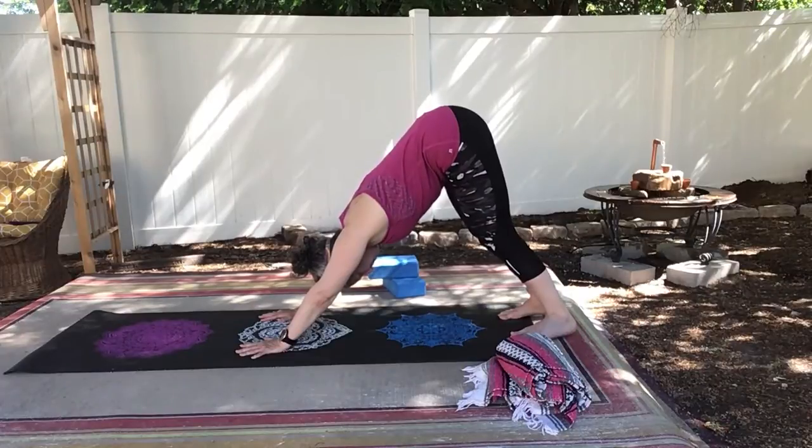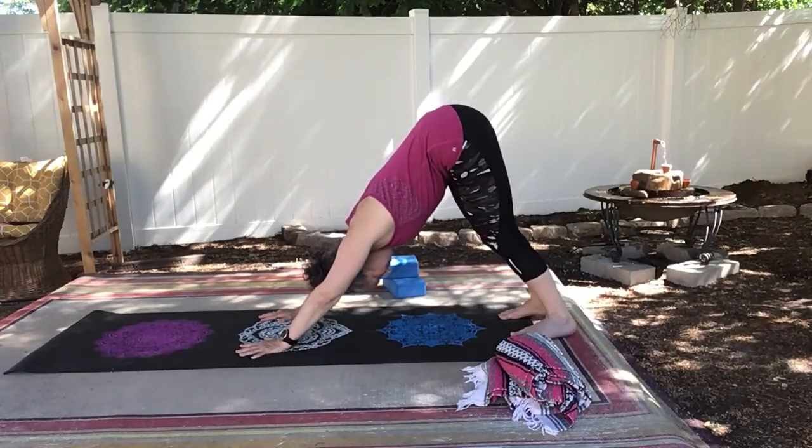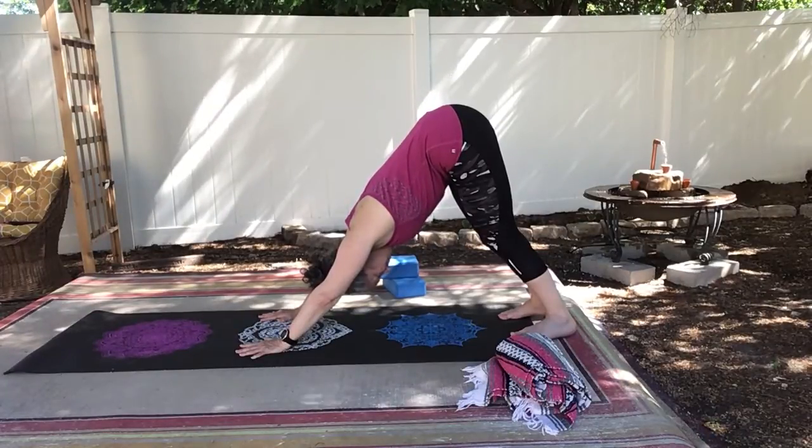And as we're warmer, as you can see now, I can get my feet completely on the ground. You may not be able to — perfectly okay. See, I have a nice long back. The ears are by my biceps.